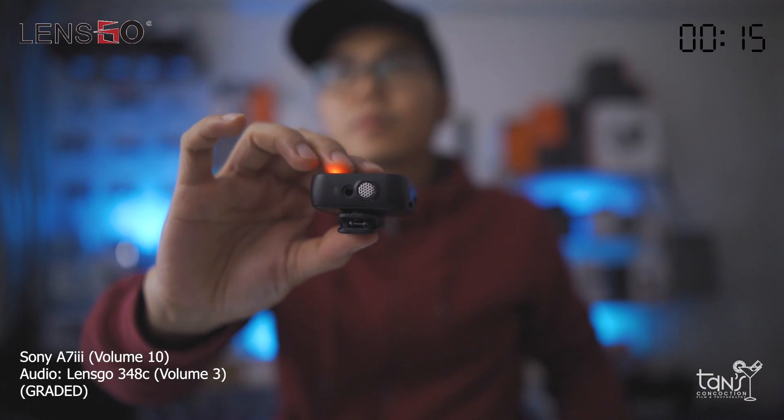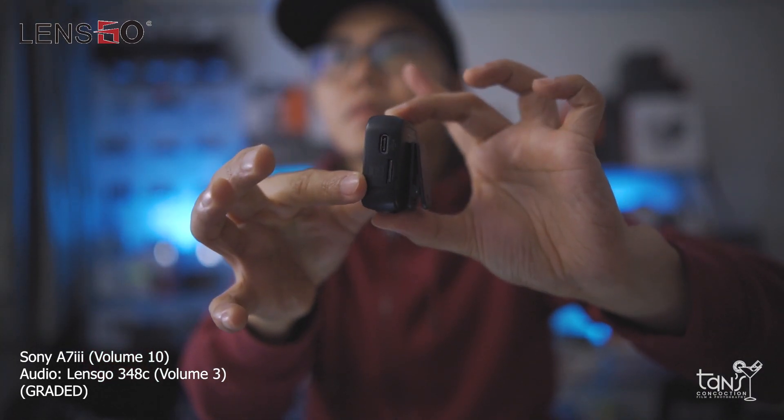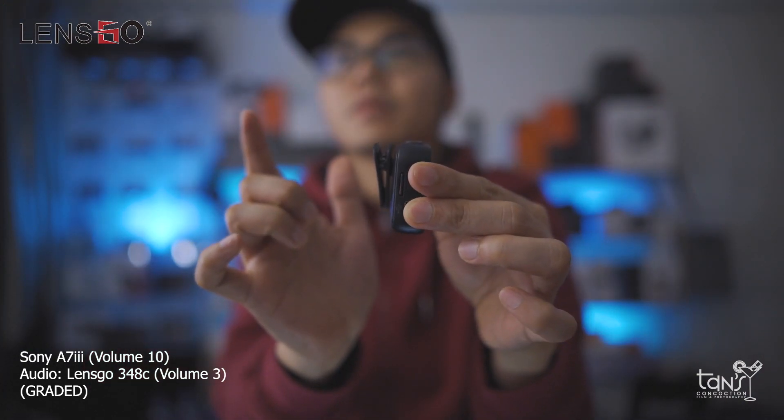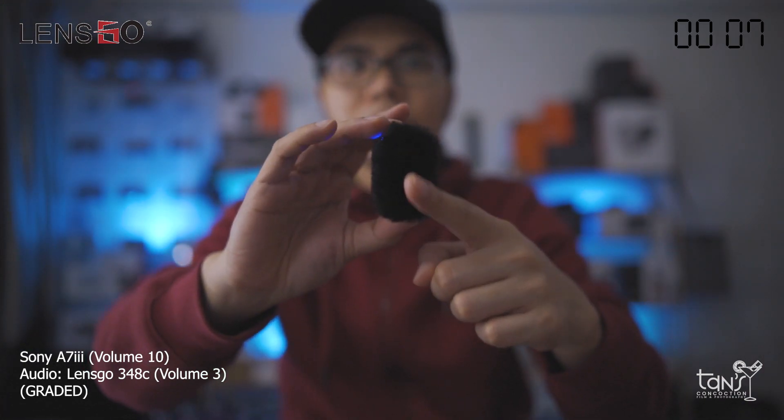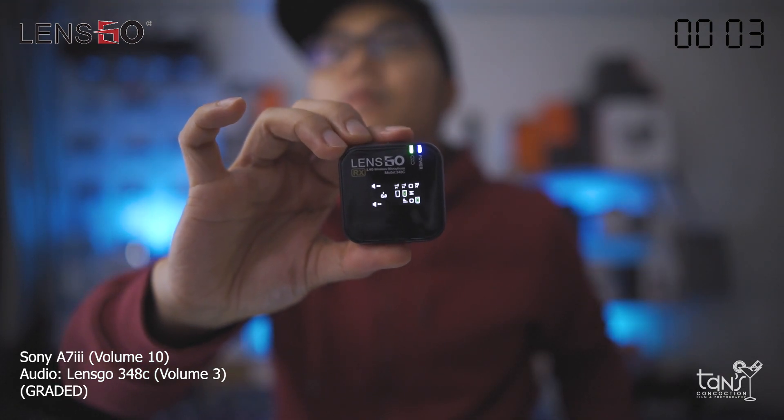It has a built-in microphone, a built-in card slot to prevent missing recording, built-in battery, a built-in magnetic clip, a built-in windshield for noise reduction, and a built-in LED indicator which is very useful.